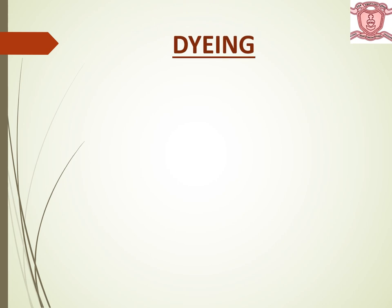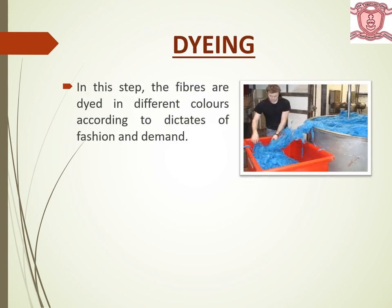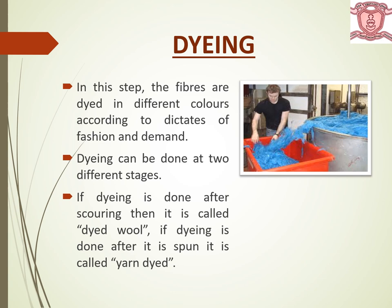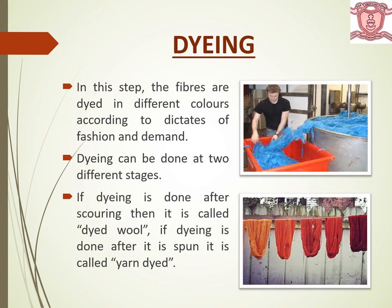Next is dyeing, which means coloring. In this step the fibers are dyed in different colors according to the dictates of fashion and demand. Dyeing can be done at two different stages during extraction of wool. If dyeing is done after scouring — that is, just after cleaning — it is called dyed wool. If dyeing is done after the spinning stage, then it is called yarn dyed.